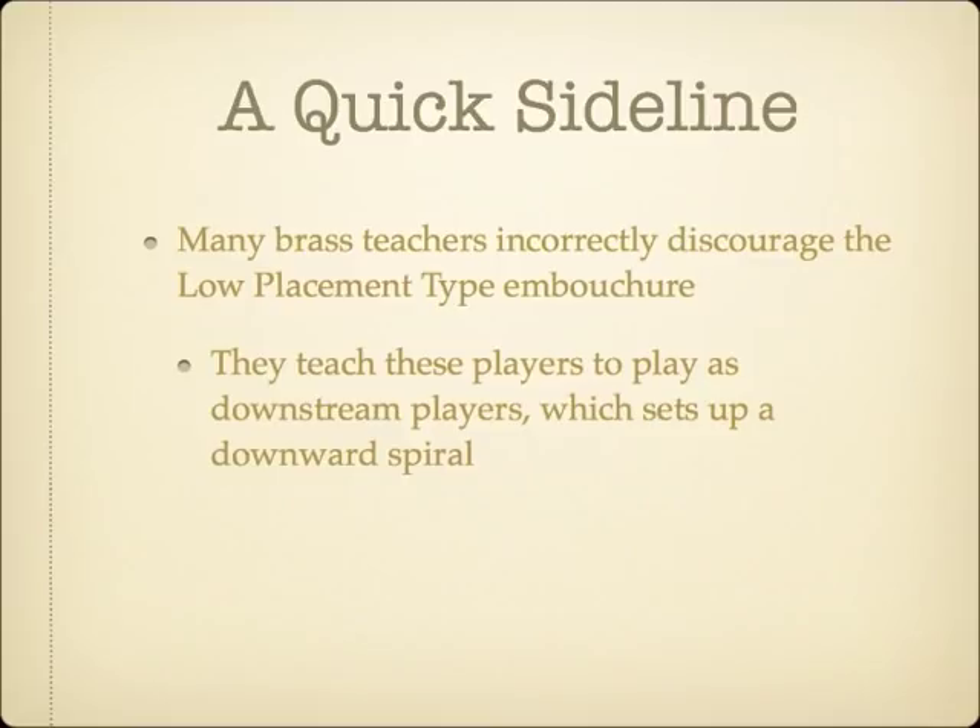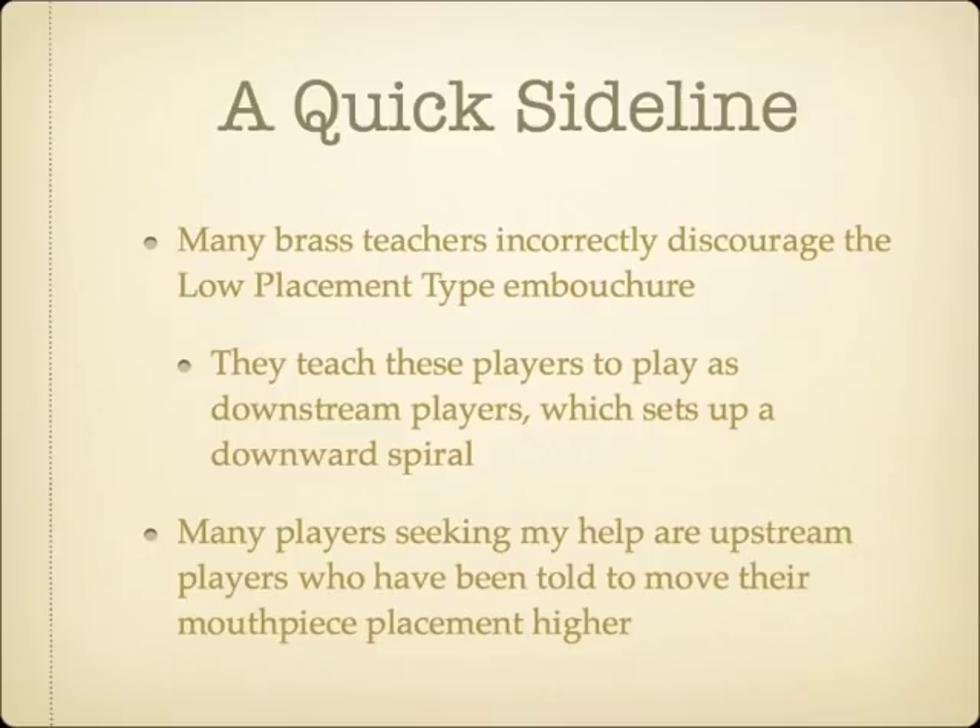Unfortunately, many of these teachers then see this as further evidence that this embouchure type is wrong. Out of players who seek me out specifically for embouchure troubleshooting, the single most common problem is that a teacher told a low-placement type player to move his or her mouthpiece placement up to a higher placement on the lips. Rather than move the mouthpiece placement, teachers will want to instruct students with this embouchure type by helping them work with, not against, their anatomy.